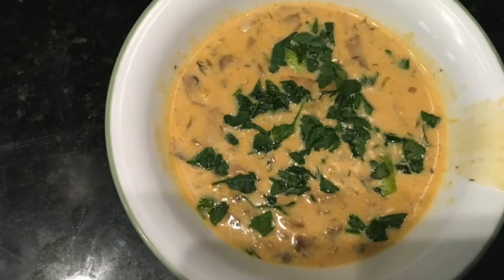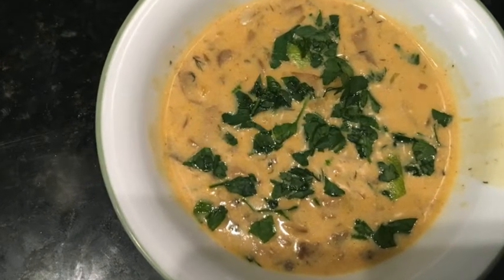Hi everyone, welcome to my channel. Today I'll be making mushroom soup, European style.